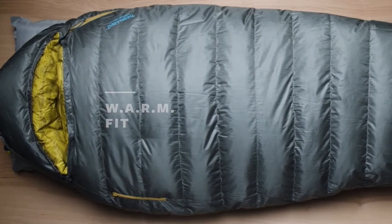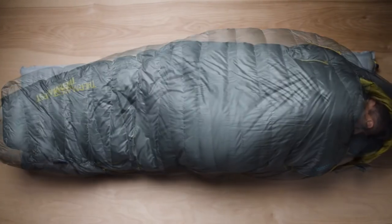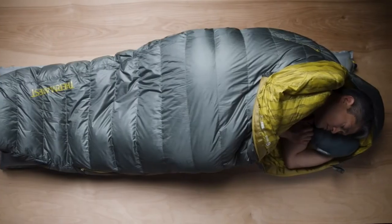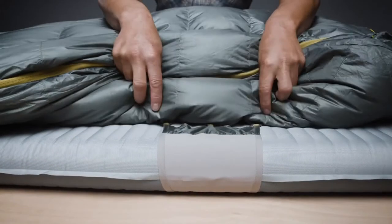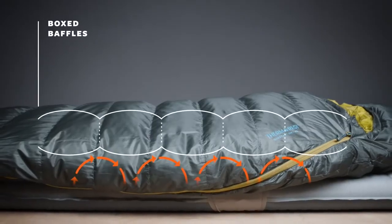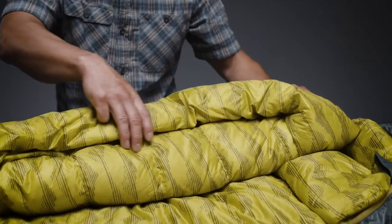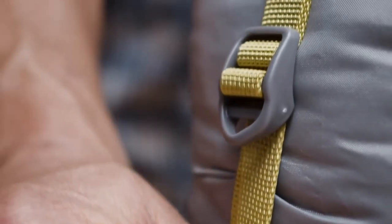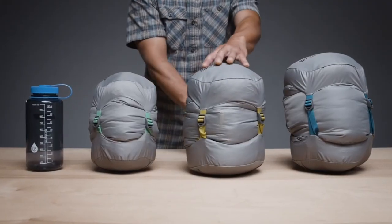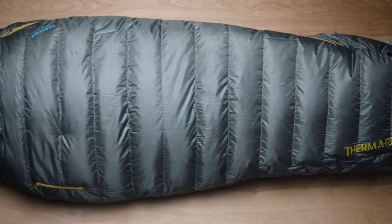Our Warm Fit — which stands for With Additional Room for Multiple Positions — offers campers and backpackers room for more natural sleep positions than a traditional mummy bag without compromising thermal efficiency. The award-winning Questars also feature our zoned insulation, saving weight by placing fill where you need it most. Synergy Link connectors secure the Questar on your pad, and box-baffling construction helps eliminate cold spots. Pairing these features with a Toasis foot box, oversized draft tubes, and a full-length snag-free zipper makes the Questar one of the comfiest down sleeping bags available. When it's time to break camp, the Questar compresses to a backpack-friendly size inside the included compression sack.